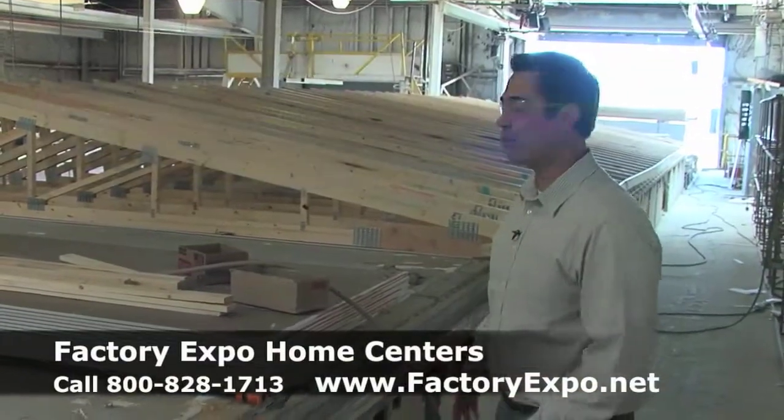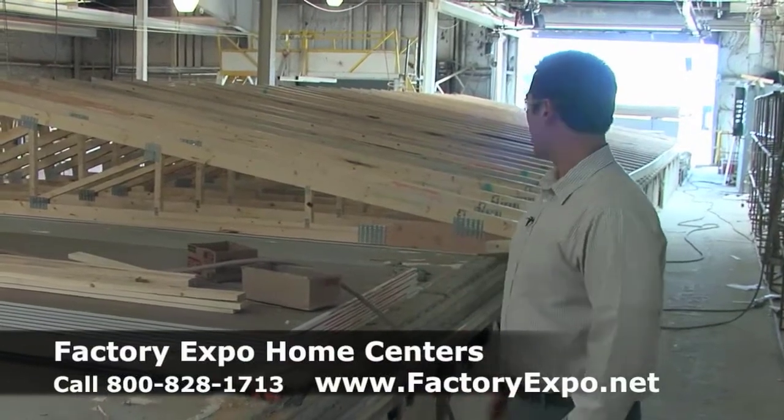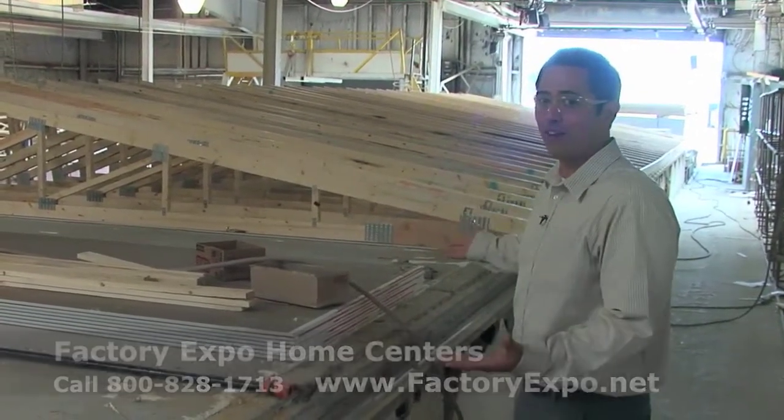When you're walking through model homes, you can't see these kinds of things. You can see it here. Come on in the factory — we'll show you this in person. You can't see it out in the homes.